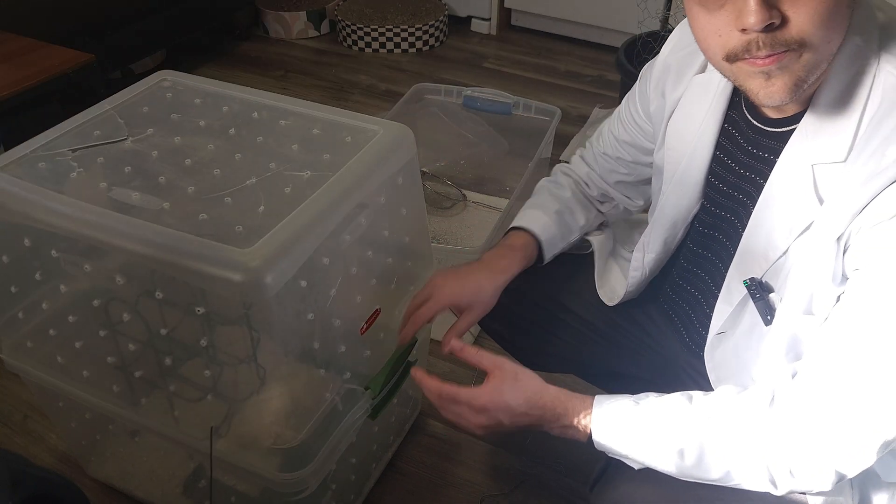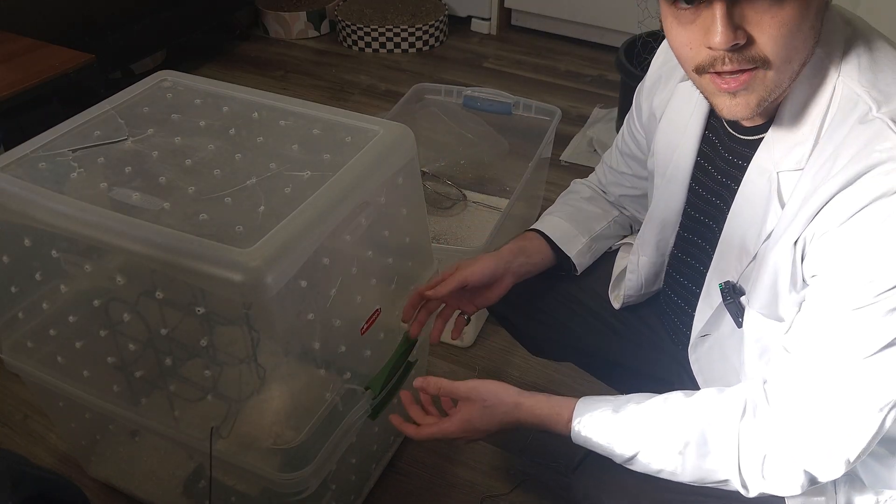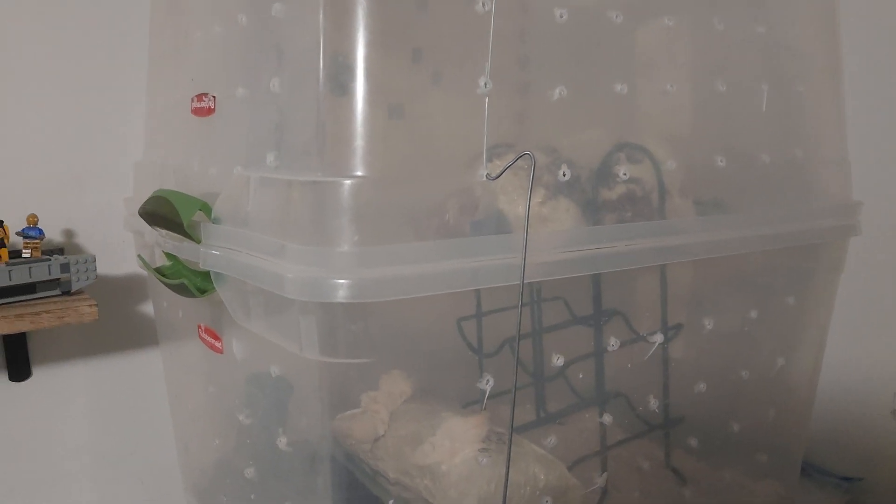We can close it up, move it onto a shelf or a table, and clean up. And there we have it — our chamber set up, holding a steady 87% humidity. That wraps up today's episode. I hope that you found this helpful or insightful, and if you have any ideas or suggestions please let me know down below. Thank you very much for watching and I'll see you all in the next episode.